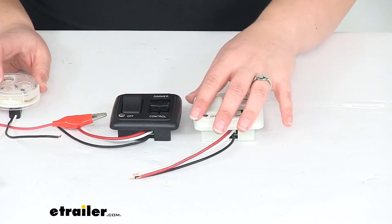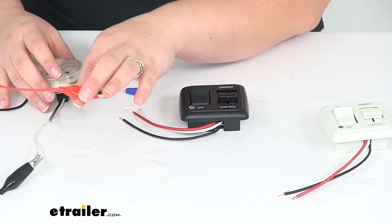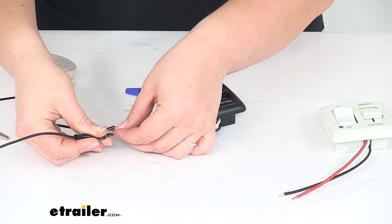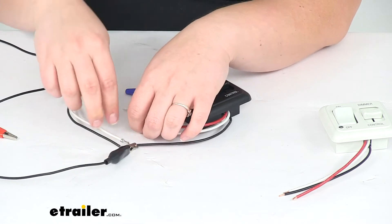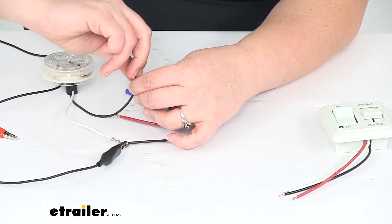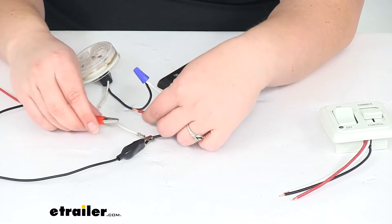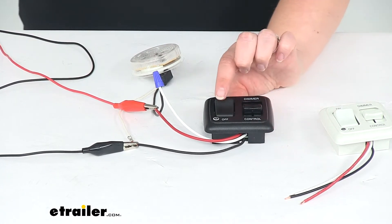I have a 12-volt LED light that I'm going to bring in here and connect to my black controller. There's no difference between these — they're going to work the same way. The black wire goes to ground, so I'm going to connect that up with my ground wire for my light. My white wire is going to go to the power wire from my light, connected with a wire nut for convenience. And then the red wire goes to our 12-volt power source.